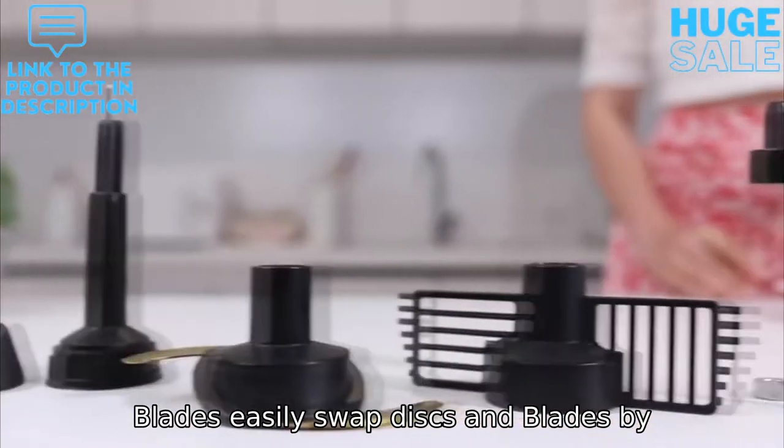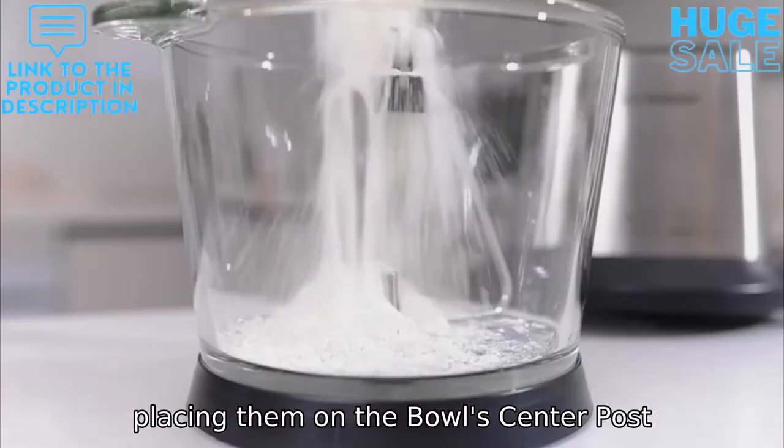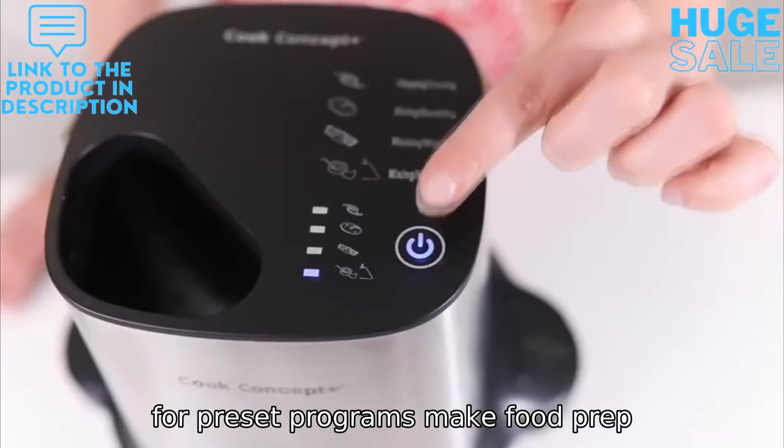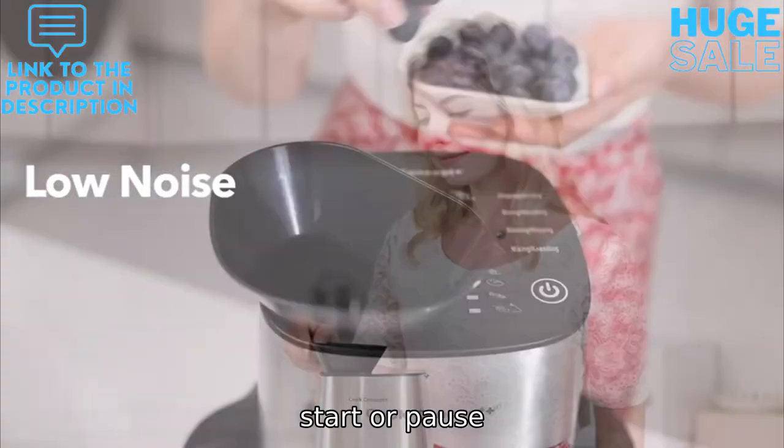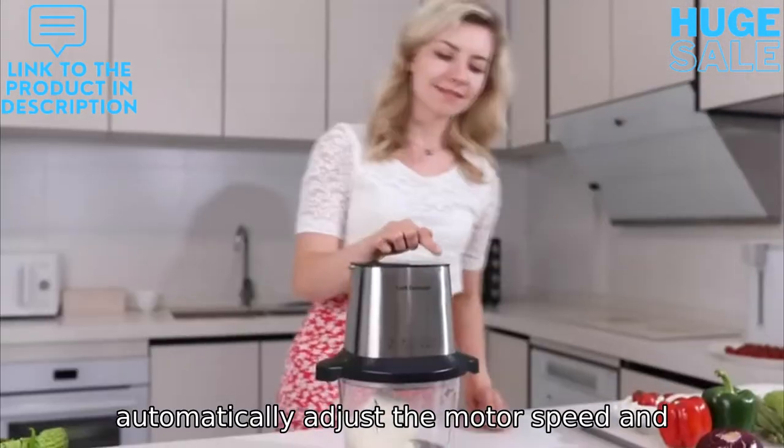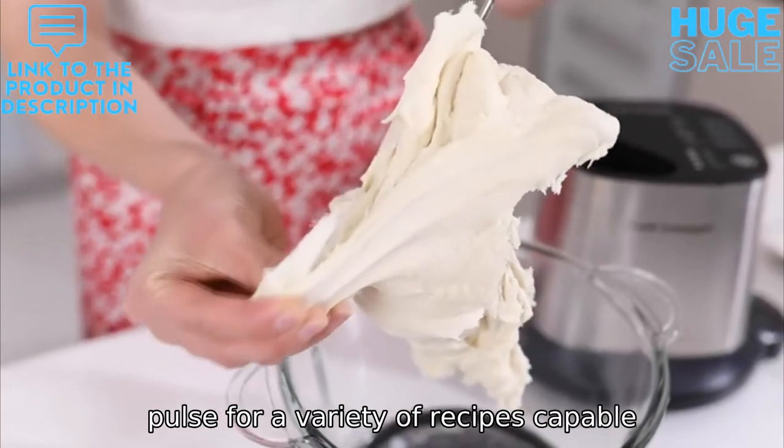Easily swap discs and blades by placing them on the bowl's center post. 4 pre-set programs make food prep easier with only one button touch to start or pause, automatically adjusting the motor speed and pulse for a variety of recipes.